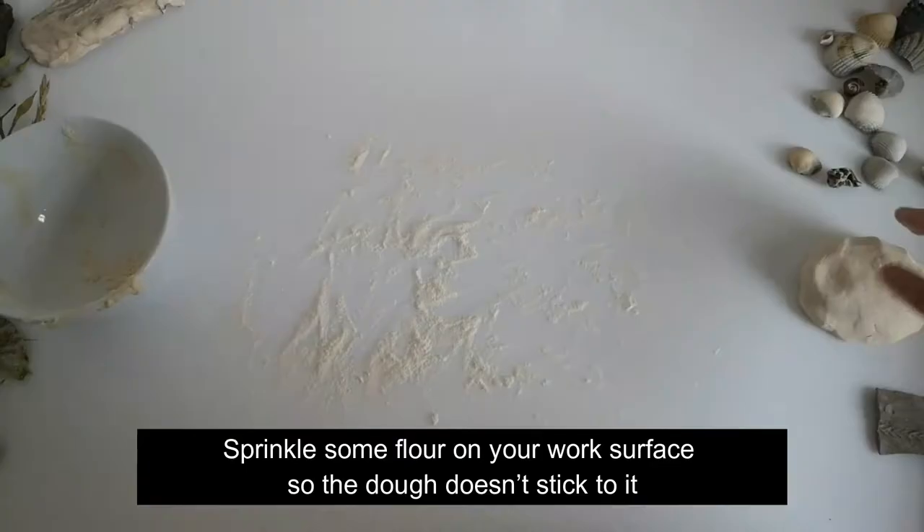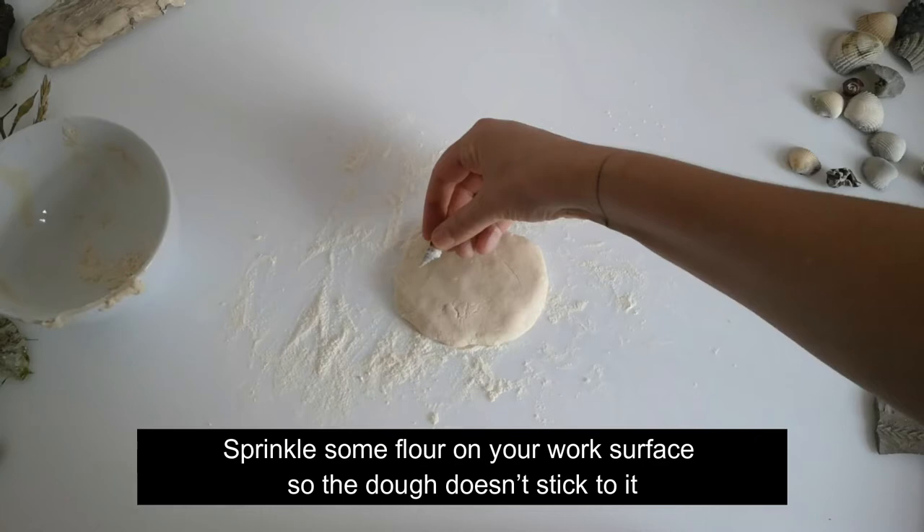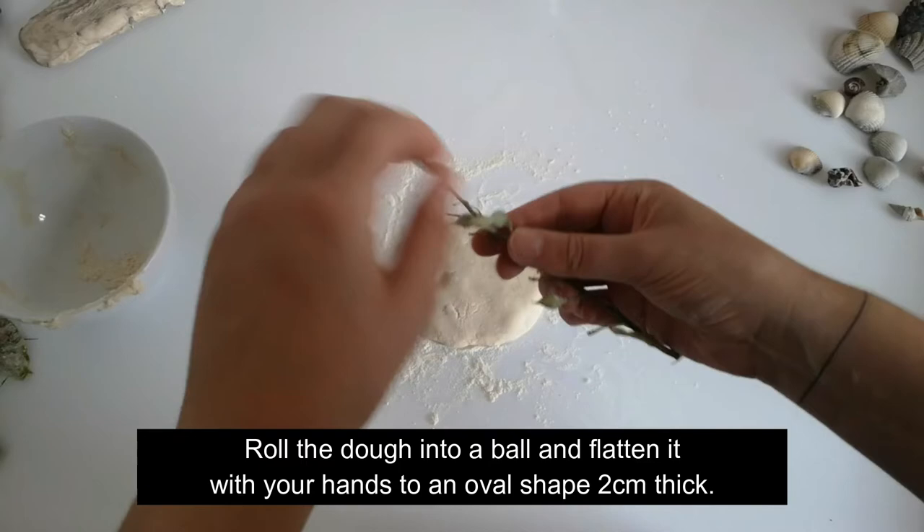Do not eat this dough — it is too salty. Sprinkle some flour on your work surface so the dough doesn't stick to it. Roll the dough into a ball and flatten it with your hands to an oval shape, about two centimeters thick.